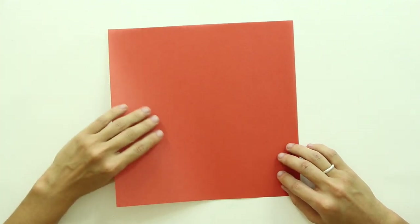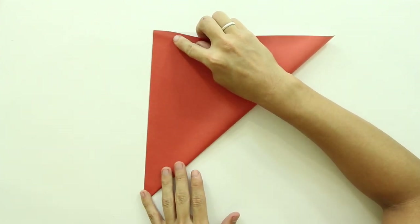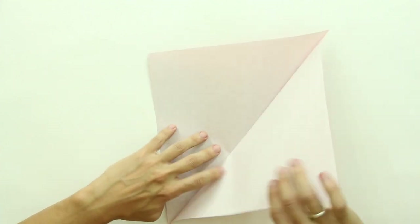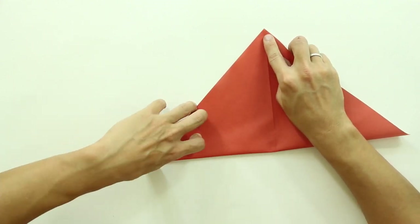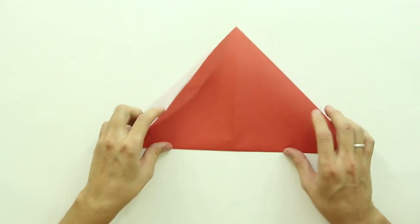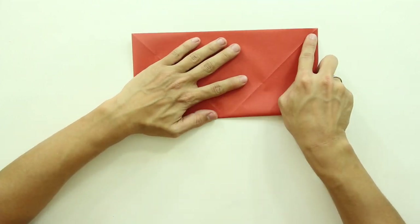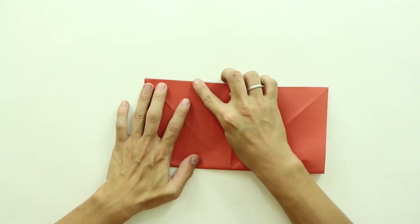To make this origami, we are going to use one square sheet of paper, and start with the white side facing upward, and fold along the diagonal. Now, unfold the paper, and fold along the other diagonal, and unfold again. Now fold the paper in half again, but now in this direction here. Now, unfold the paper, and fold in half one more time, now in this direction here.